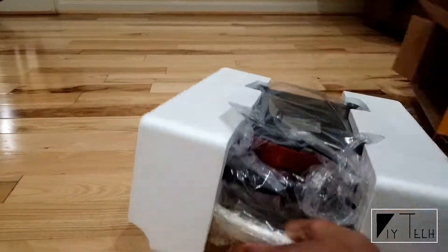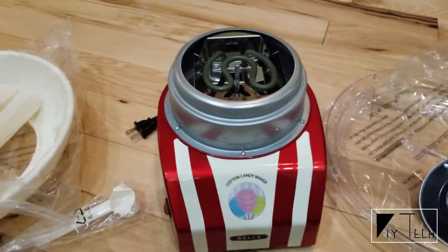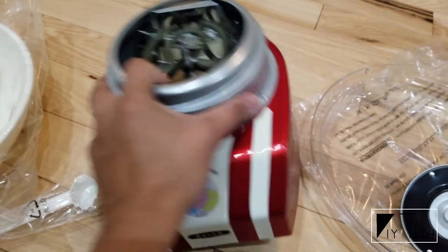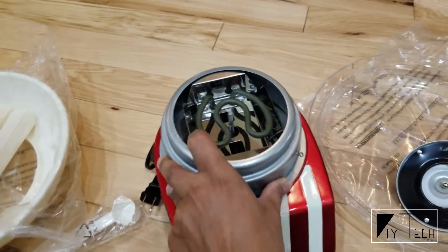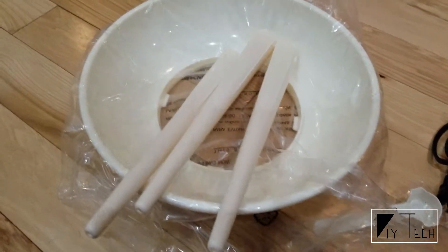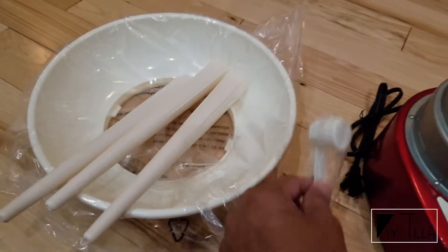The unit itself is pretty compact and setup was a breeze. It comes with the base unit with a heating element, a suction cup so it sticks to the surface, three reusable cones, and a scoop.